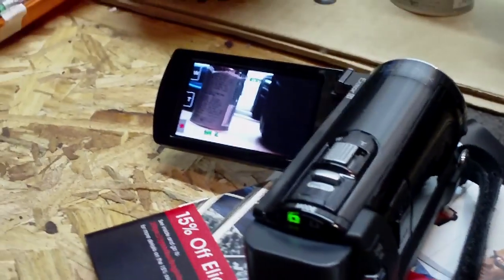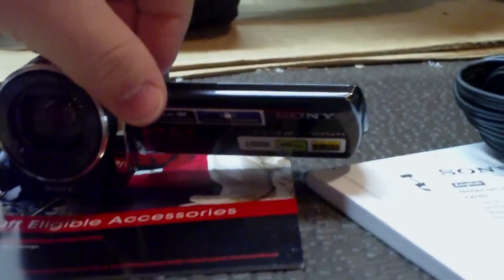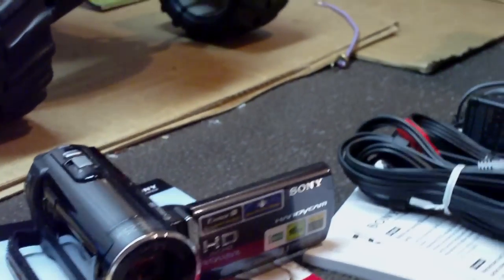Probably can't tell but it is a full touchscreen plus the manual buttons on the side. It takes pictures, slow motion — pretty sick.